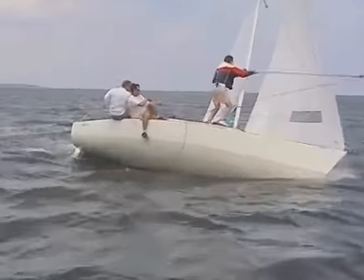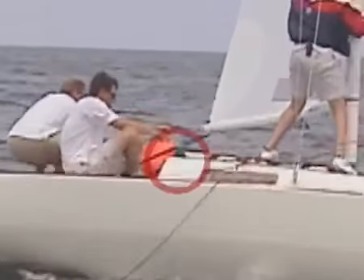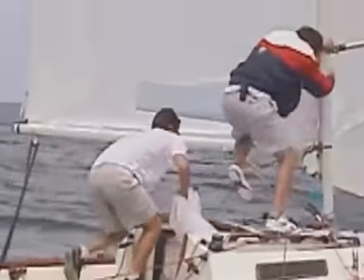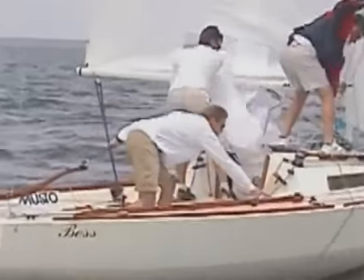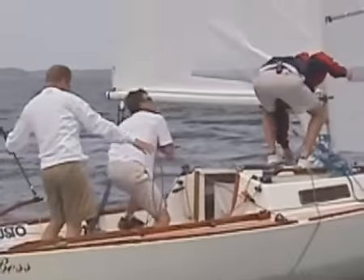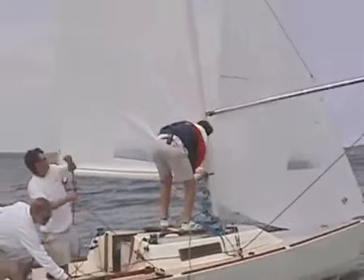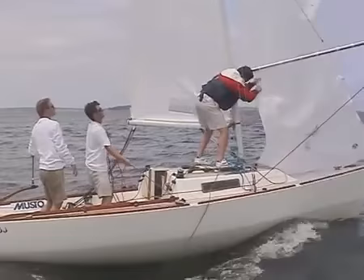In order to do all of this, the trimmer generally has to ease a little on the jib sheet just at the mark, cleat the jib sheet while leaving the rail, help the spinnaker out of the bag, trim the guy to bring the spinnaker around the boat, trim the sheet to fill the sail, and finally uncleat the jib sheet if necessary for the bowman.